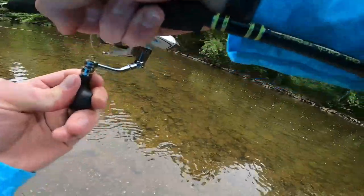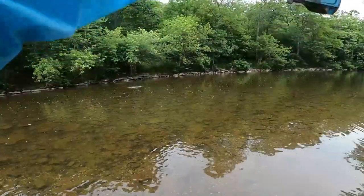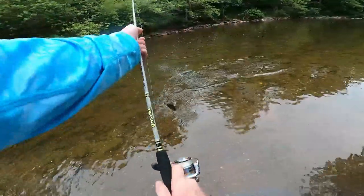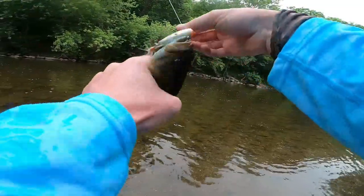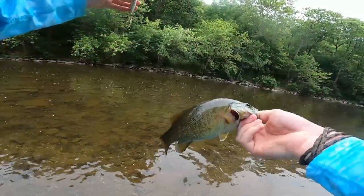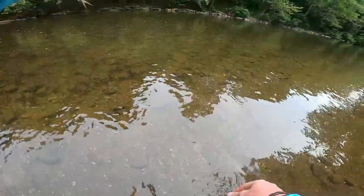Got him! Yeah! First creek smallie of the day on the popper. Look at that one guys - off the old popper. Let him go. Shot right off like a bat out of heck.